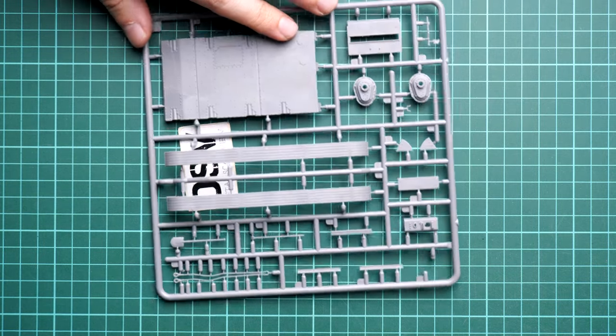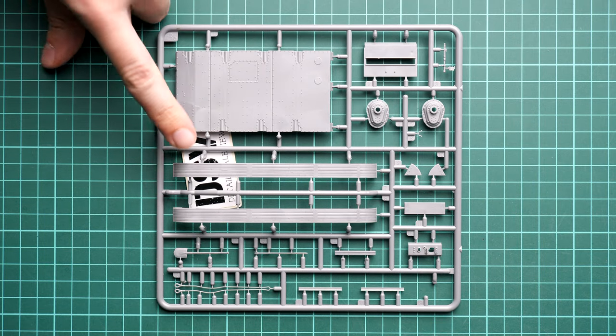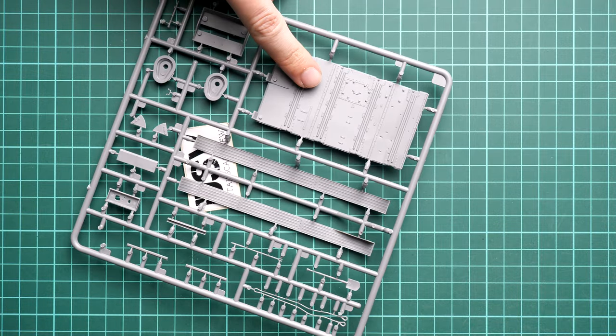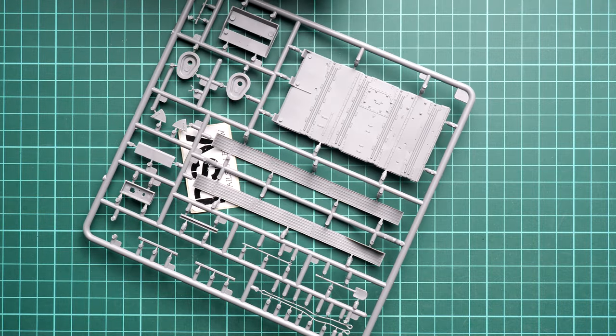Next we have sprue BA, dedicated to hull parts. Here we have the lower floor panel and side fenders. Flipping it over, the floor panel actually features some details, and note that the fenders are also detailed inside - not just plain parts. It's good that Miniart thinks about details from all possible dimensions, because in 1/35 scale it can be noticeable when a manufacturer decides to skip features.